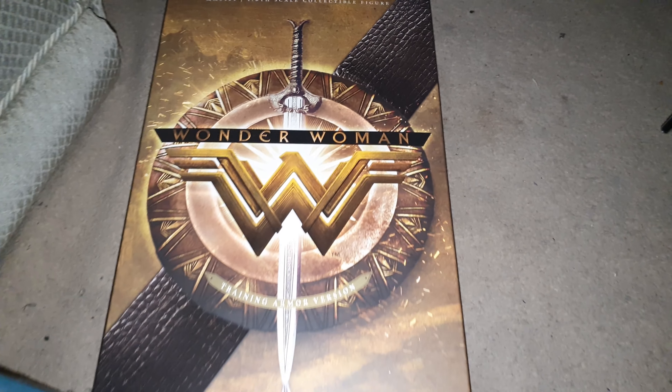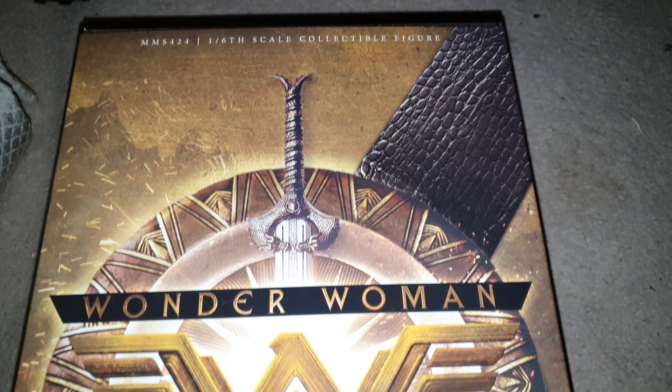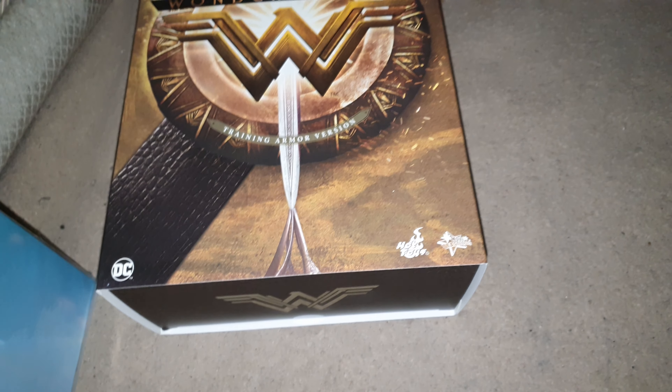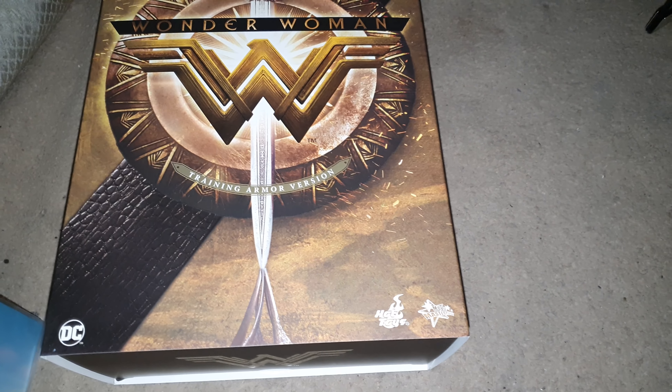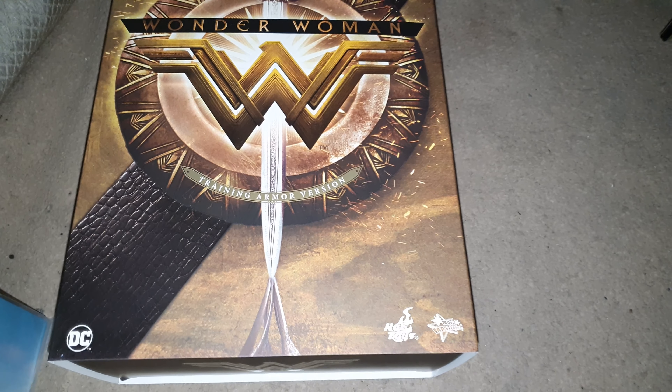What I thought I'd show you today is my Wonder Woman Training Edition. It's a figure I've been after for a long time. I'm not really keen on rooted hair because they make figures look more like dolls than figures.